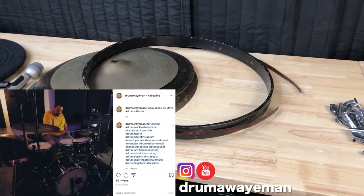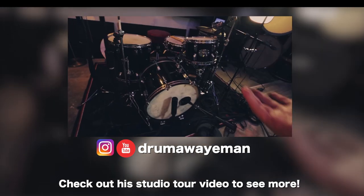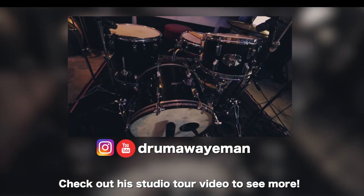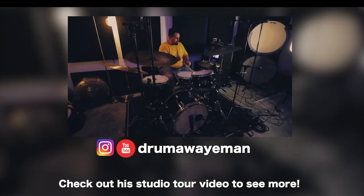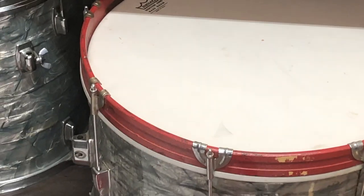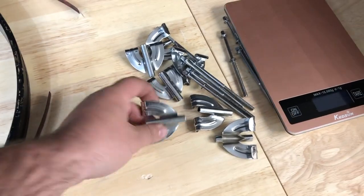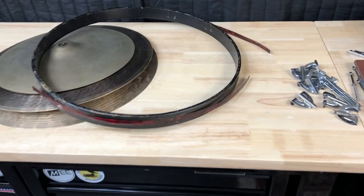If you follow Eman on Instagram you saw he bought a Rogers kit but needs a hoop for it, so conveniently I have a 20-inch Rogers hoop. This is my most recent purchase — a Rogers Holiday kit, 20 by 14. I've been looking for that kick drum size forever. Shout out to R. David — he hooked me up with this hoop and these tension rods and claws. I actually bought that hoop to put on the Club Date because I thought painting it would be too hard, but it turns out the Ludwig claws don't fit it. So now it's going to a good home. He also needed some claws and tension rods — these aren't Rogers claws exactly, but he doesn't care.